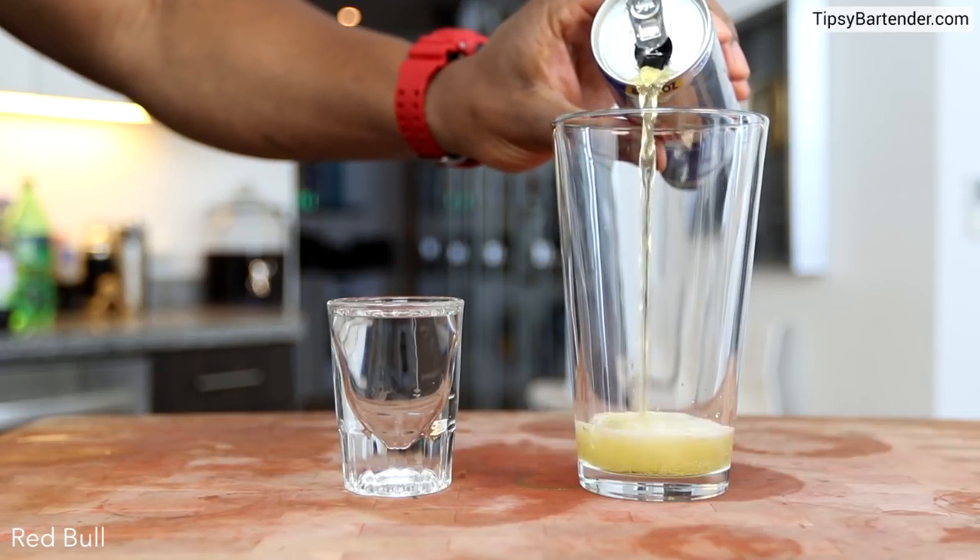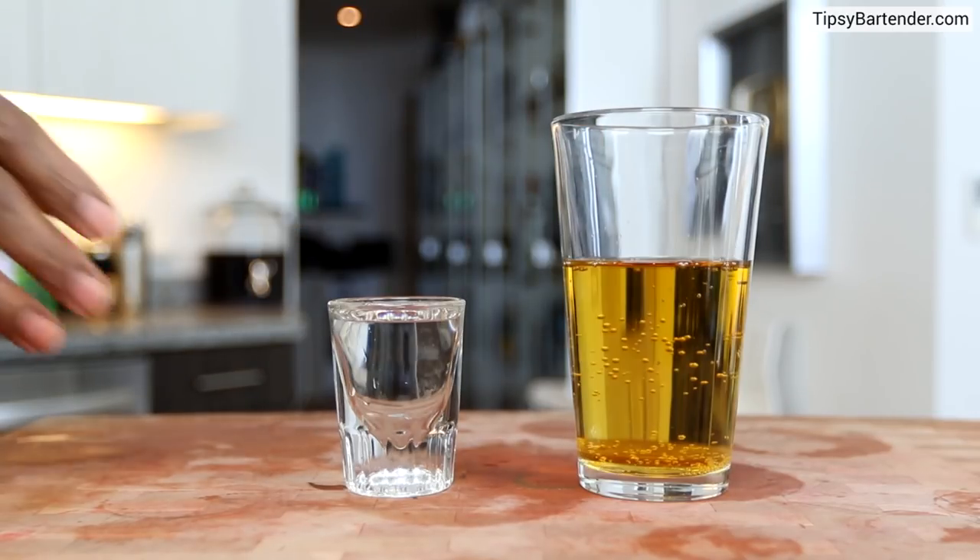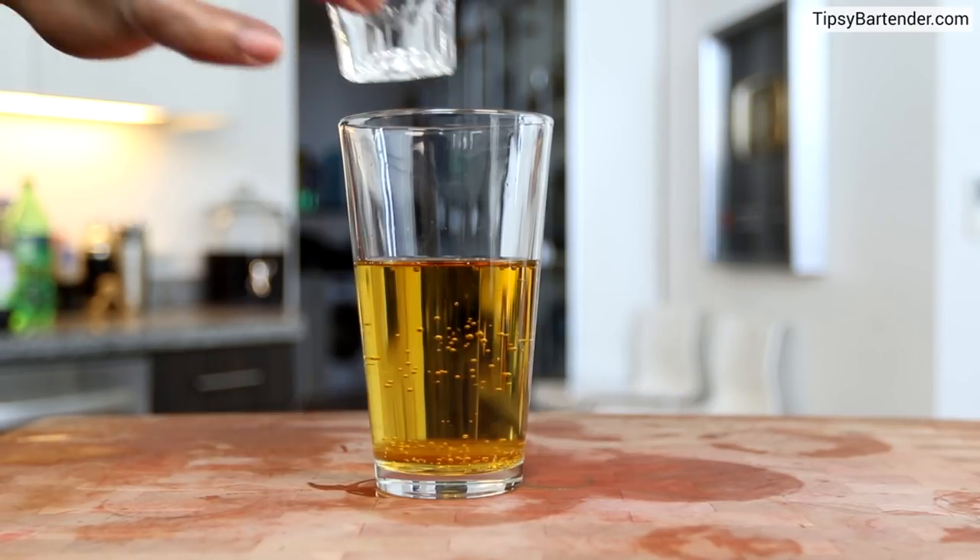Grab a pint glass and fill it half to three quarters of the way full of Red Bull. Now grab your short glass and drop it in — bang — bomb style.